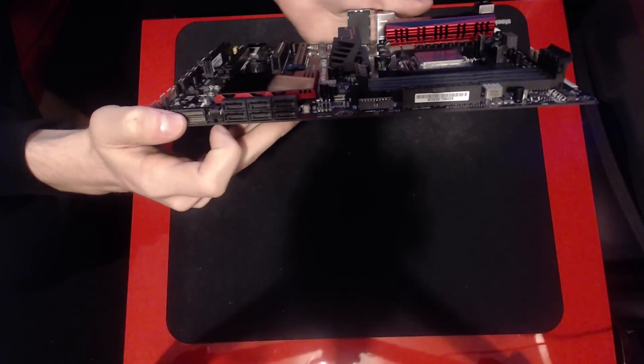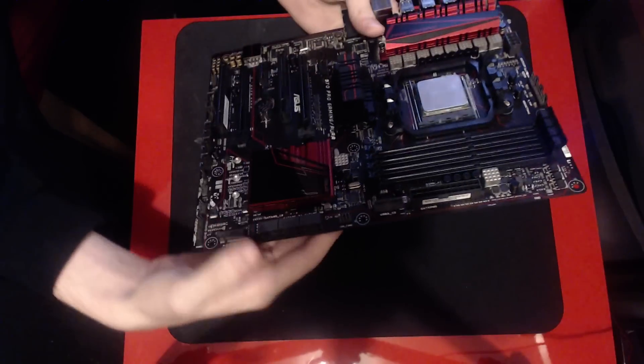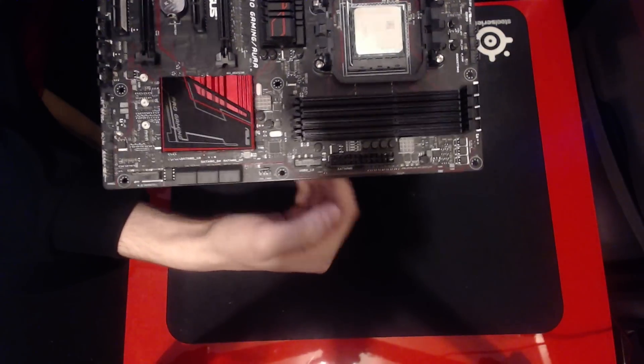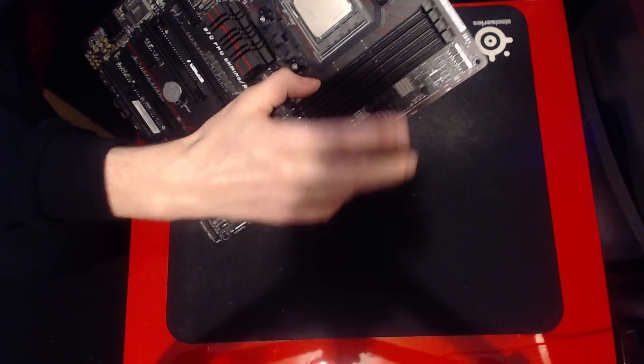Next to that we get six SATA 6 gigabit-per-second ports from the 970 chipset — that's normal for this chipset. Then you get another chassis fan header, a USB 3.0 header, 24-pin power, and a single-phase memory VRM right here.